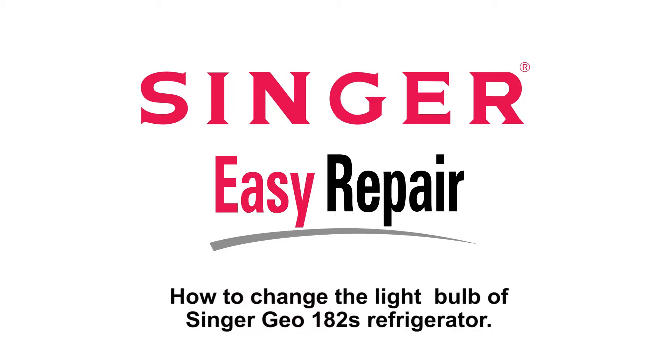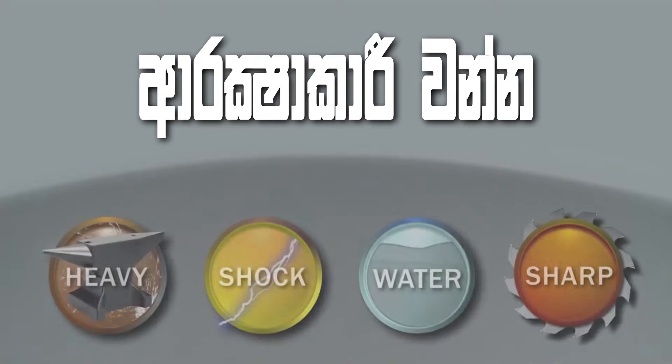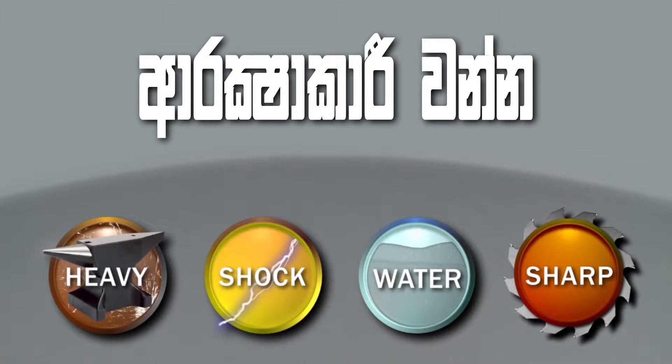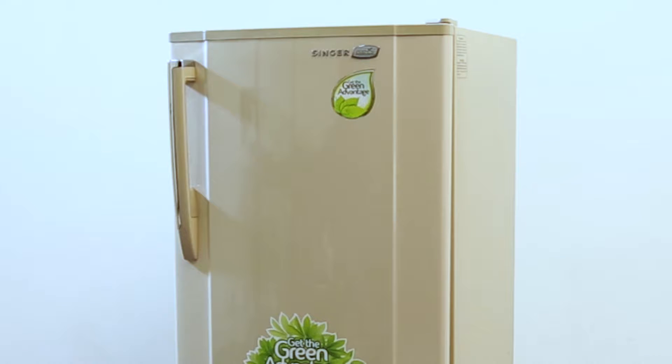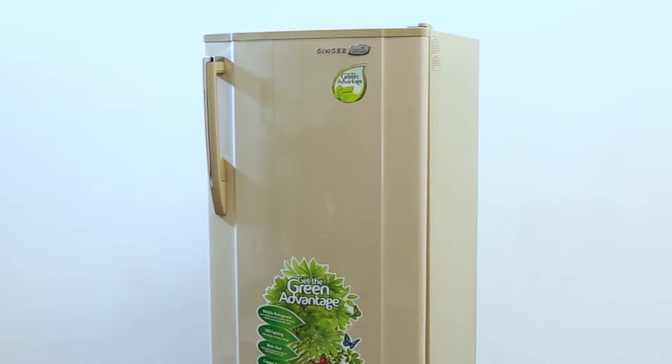Singer Easy Repair. It is important that you take safety precautions when following what we instruct on Easy Repair. Therefore, one or more of these icons will be displayed on screen as an indication of when and where you need to be the most precautious. Today on Easy Repair, let's see how to change the bulb inside of a refrigerator.